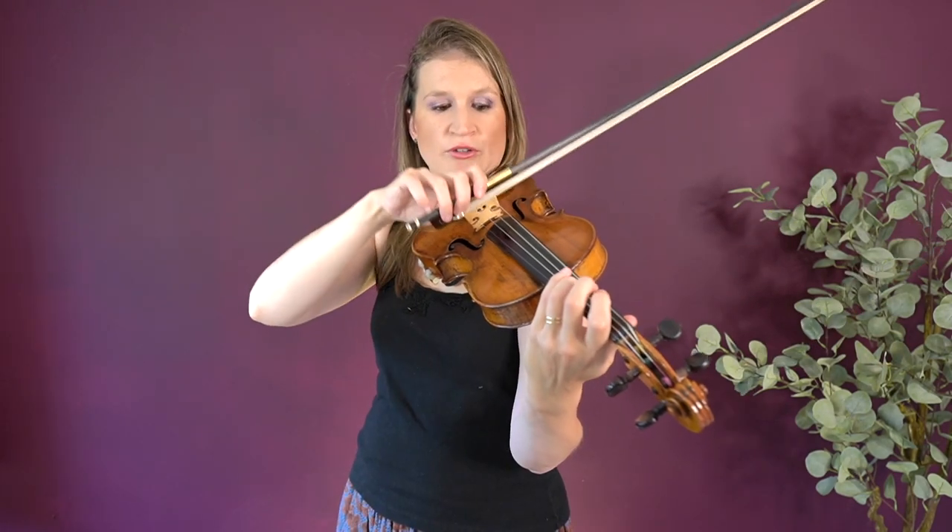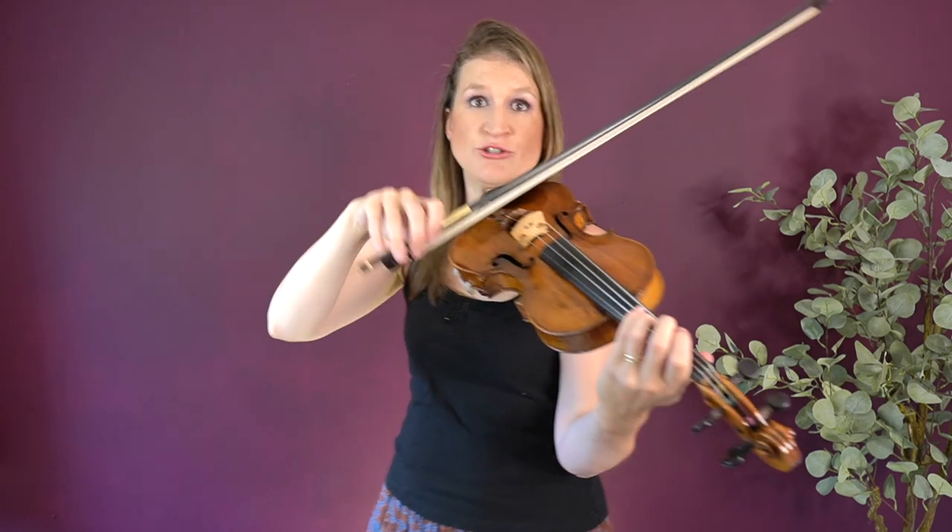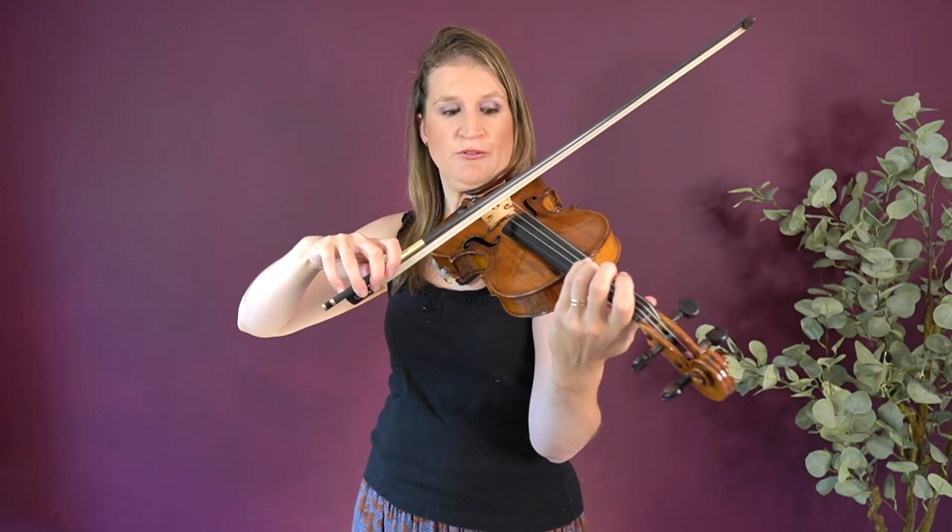If this exercise is a little bit difficult for you — it requires quite some finger flexibility and strength — then what you might practice is just landing the bow at the frog and making little circles where you really engage this finger movement. If that's too hard, then do it at the balance point of the bow.